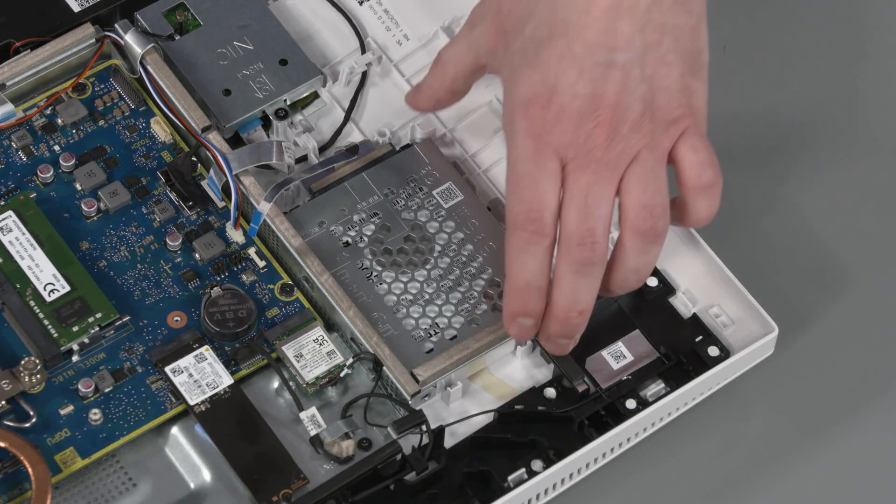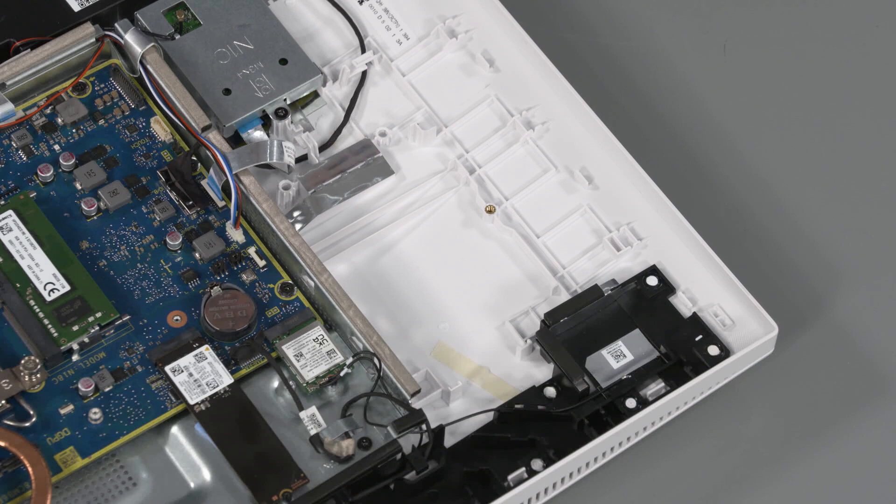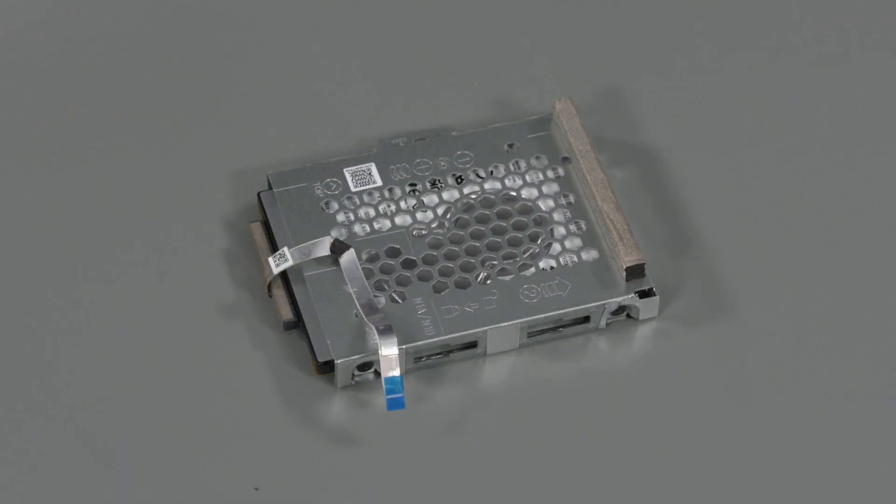Lift and slide the hard disk drive assembly out of the display cover and remove. Replacement: If installing a new hard disk drive, remove the hard disk drive bracket and cables from the old hard disk drive and install on the new hard disk drive.